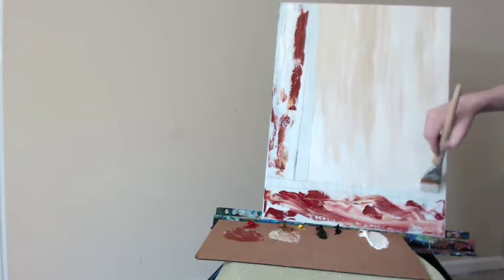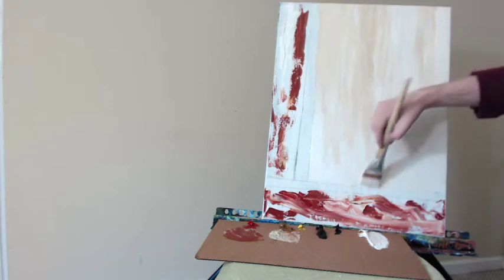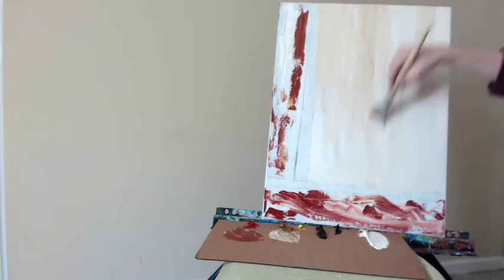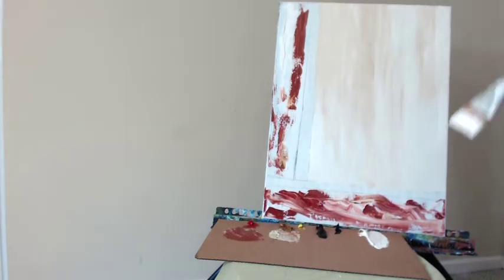That painting, the big one, took so long that I decided not to film it. I knew it was going to be about 10 to 12 hours and that's a lot of editing to cut it down. So I thought instead I would just do a smaller version and you can kind of get the idea of what I did on a larger scale.